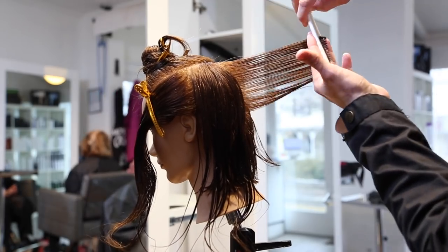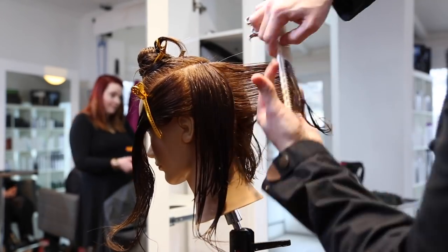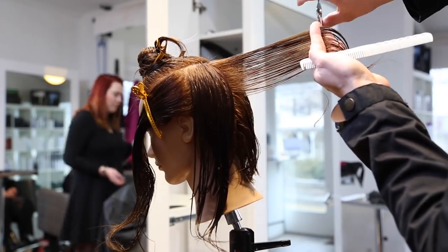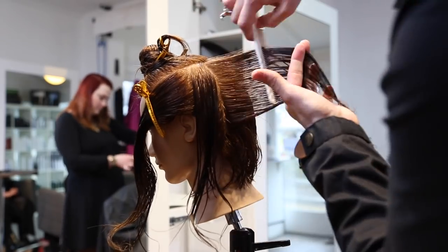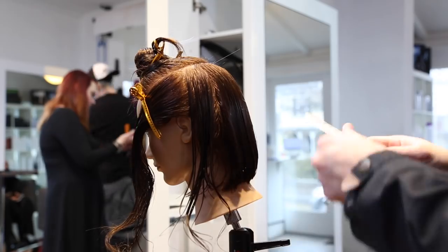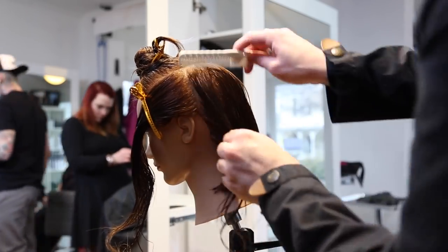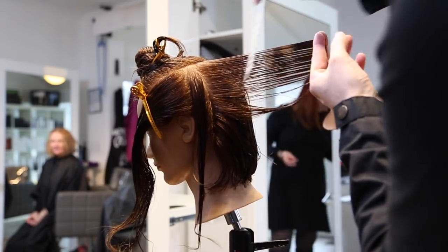Then I go through and layer from that point. So you want to keep your graduation in there that you created with that one length and then go through vertically. We're going to cut a square back following a traveling guide and over-directing everything to the previous. You'll see the elevation is nice and high. We want to create layers — the great thing about this haircut is that it's a nice uniform square layered haircut.